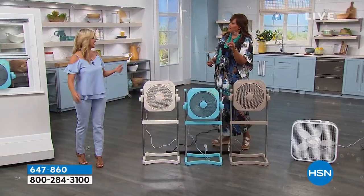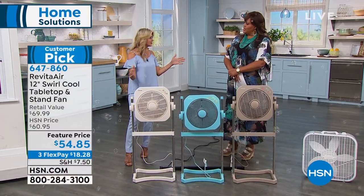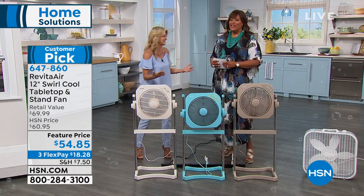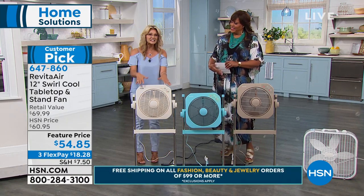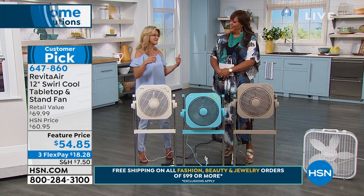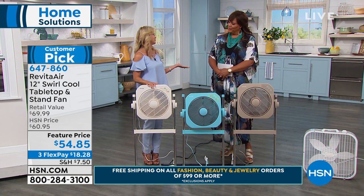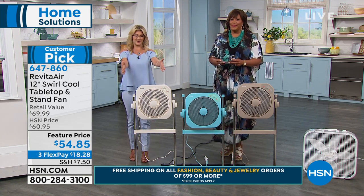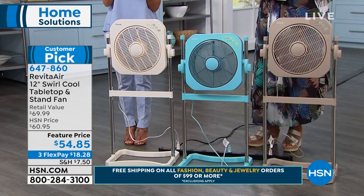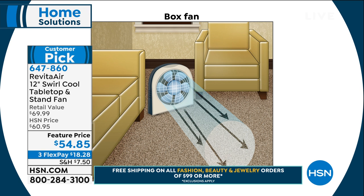If you think about the air circulation from a standard fan, it's not going to go in every direction. These are moving all the way around as you can see with those bubbles going around the studio. When you compare this to a box fan, it only moves in one direction. Right now it is hot outside — we're having record temperatures all across the country with Memorial Day. Let's go over the colors: you're getting either taupe, turquoise, or cream. Three colors.